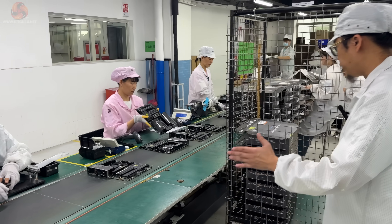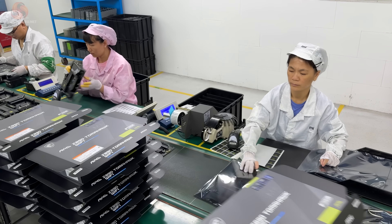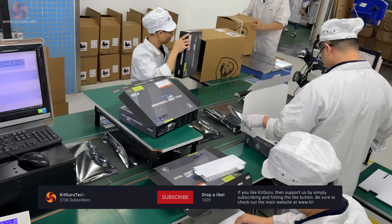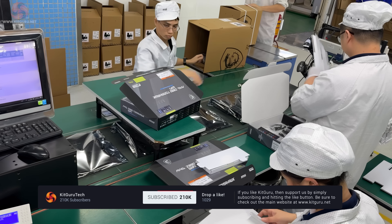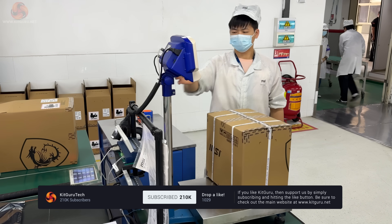There's one last visual inspection by a human who then approves the board for packaging. They scan everything going into the box, which is weighed, bundled for shipping and then finally weighed again.